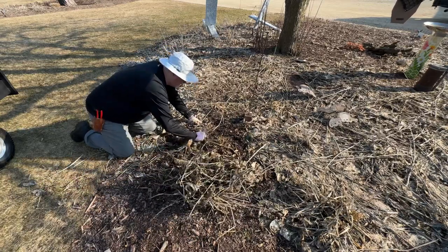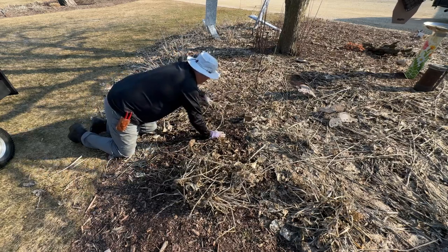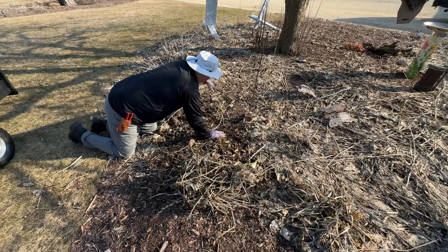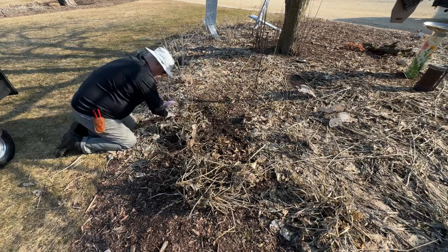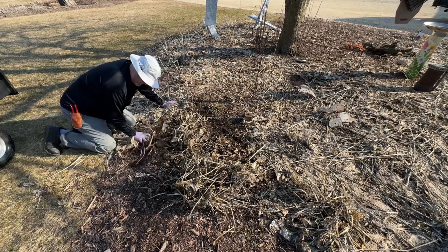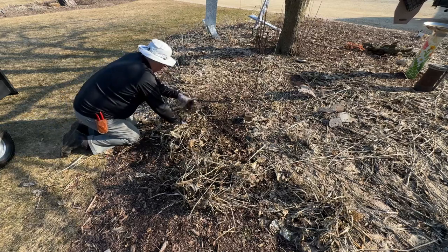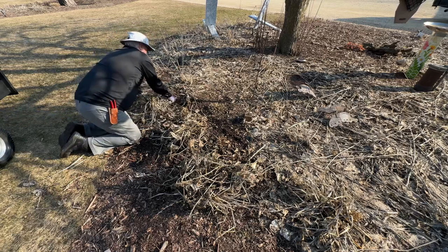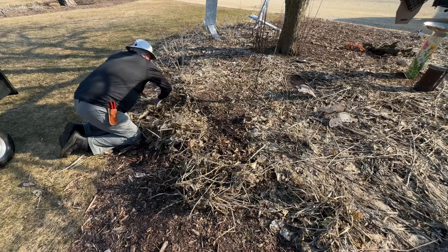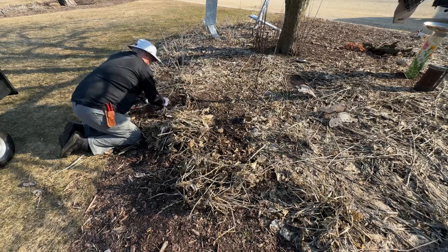Grab a few hosta and it's warm, but you can see nothing's pushing through the ground. I can do this today because right now it's 50 degrees at like 8:30 in the morning in February. Unheard of. You clean this up, pull these out of here, and it takes a fraction of the time than it would normally.